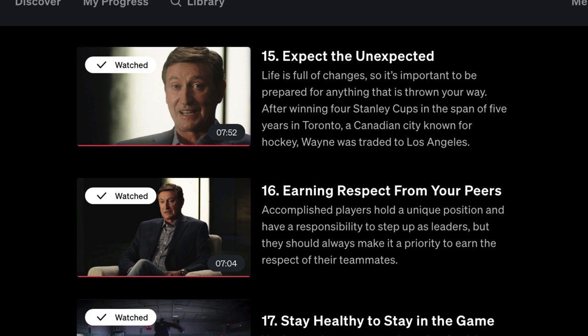Video 14 covers how after they won their first Stanley Cup, they worked even harder the next year, and as a result they got three more championships. Then, Expecting the Unexpected — he got traded to the Los Angeles Kings, as most hockey fans know. And he talks about the challenges of even that stage, including earning respect from your peers, which is the next video.